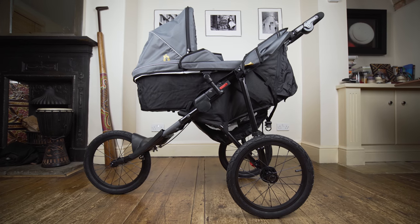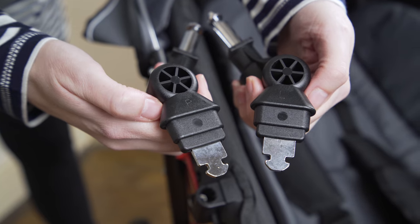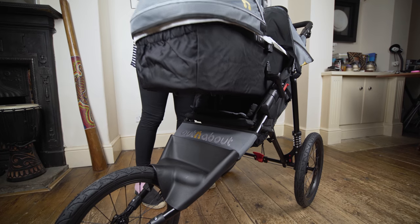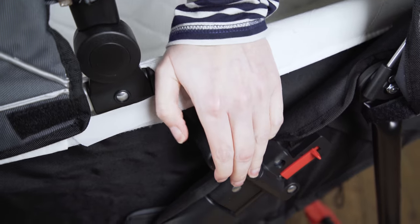You can attach the Carricot to the stroller: remove the bumper bar, replace it with the buggy adapters, and attach the Carricot. The seat in the buggy needs to be flat and the Carricot needs to face whoever is pushing the stroller.